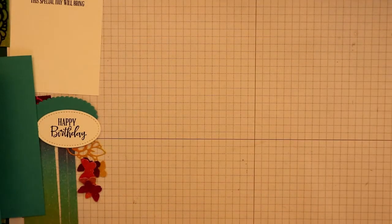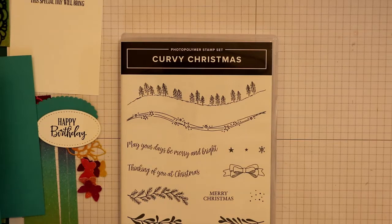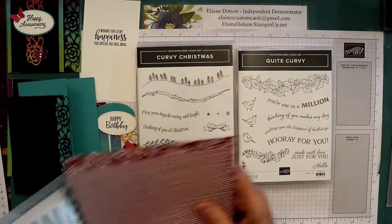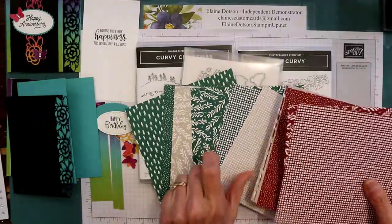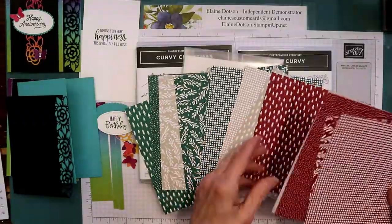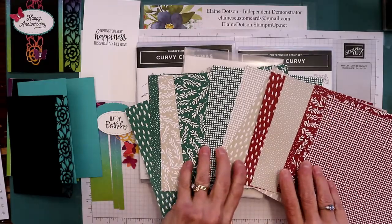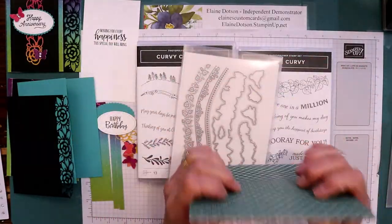I want to make sure and tell you that I have the stamp sets — here's one of them. There's this stamp set, the dies, and then the paper. This is one side of the paper — you don't always have to use it for Christmas, this would be good for Valentine's Day too. And this is the other side of the paper — those are six by six pieces of paper.